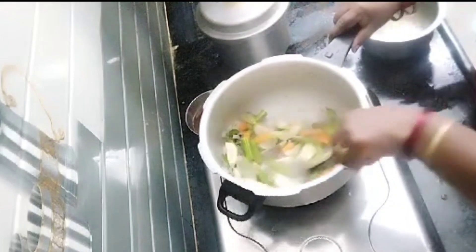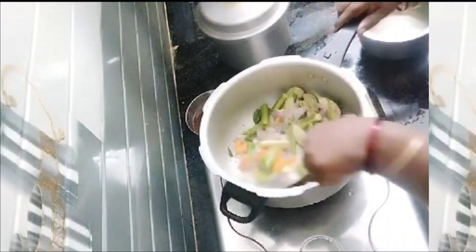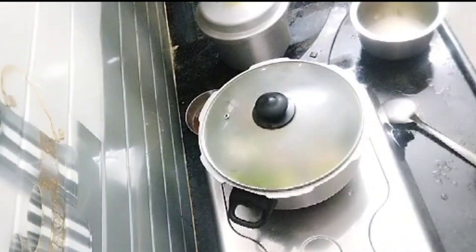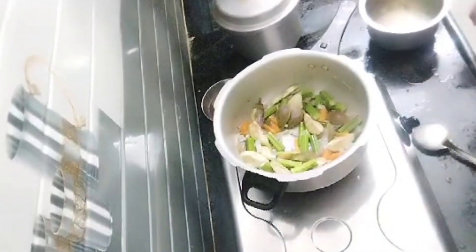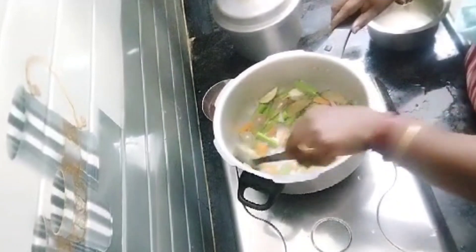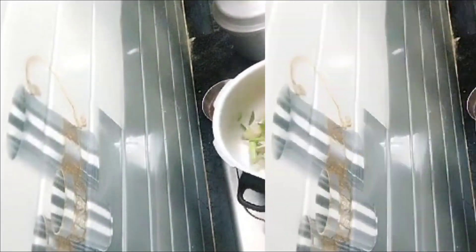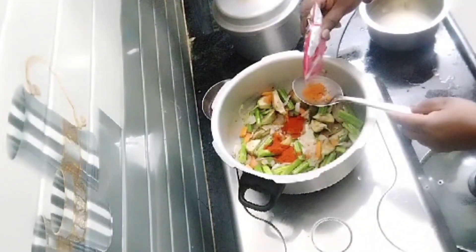Usually the vegetables are made with beans. You can cook vegetables in the dish, and you can also fry it or mix it.